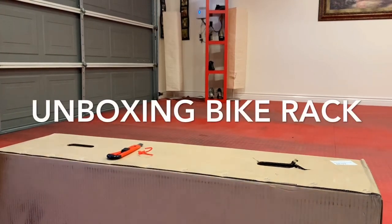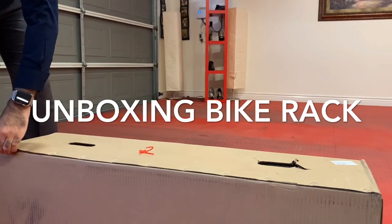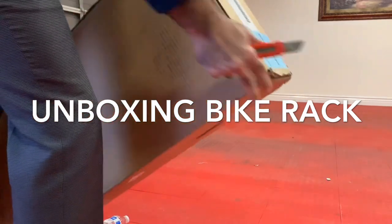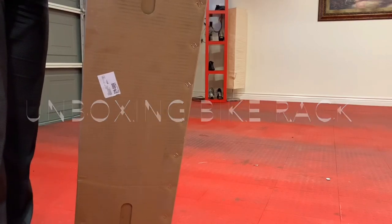Today we are going to install the bike rack on the tow hitch of the Tesla Model X. This is a bike rack that I bought from the Tesla website and it has really good quality. Let's see how it goes.